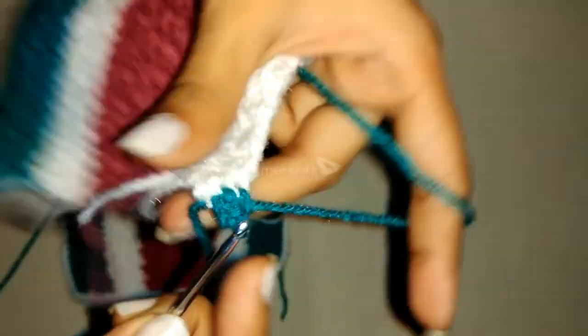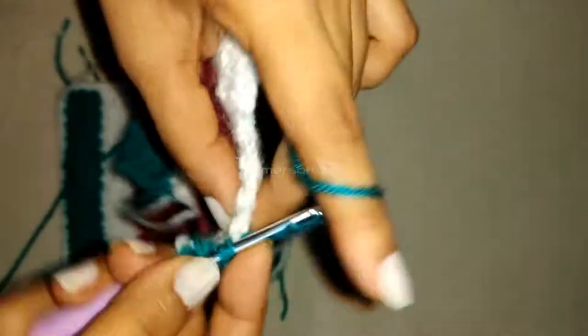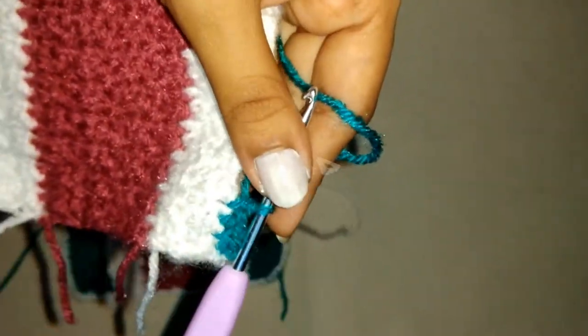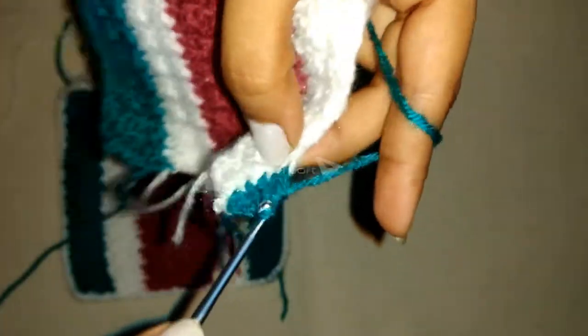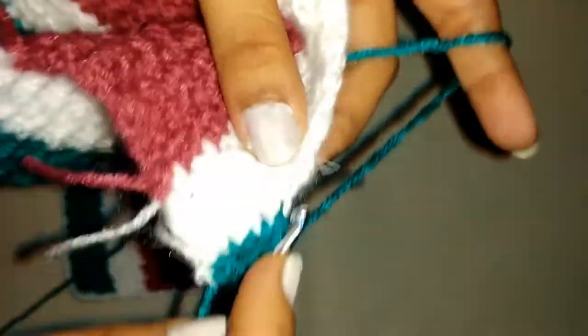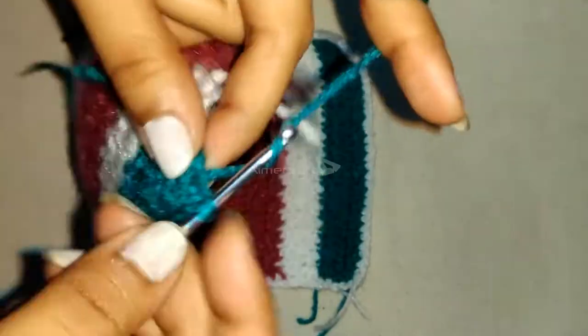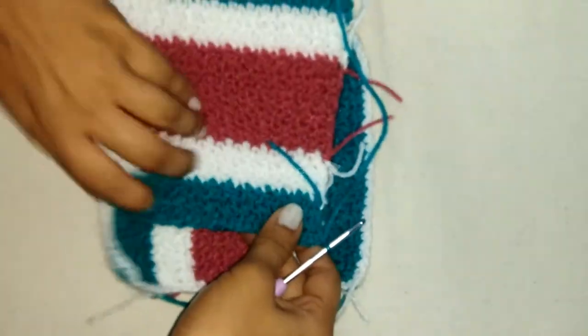Continue alternating double and single crochet as earlier. This stitch gives a slightly different pattern which is quite pretty. At the end just do a chain one and then cut the yarn.